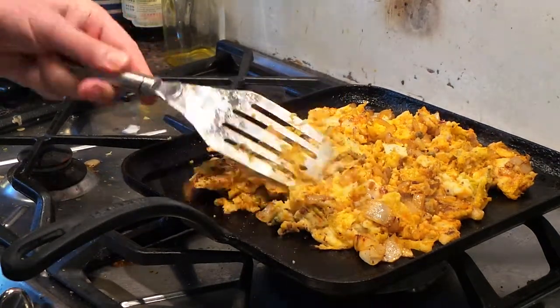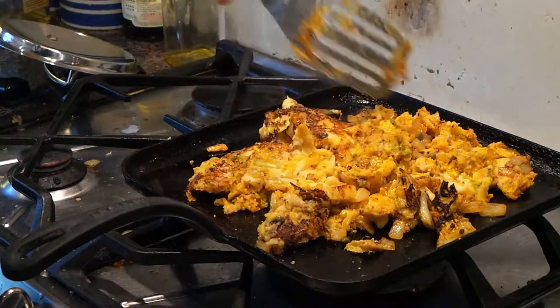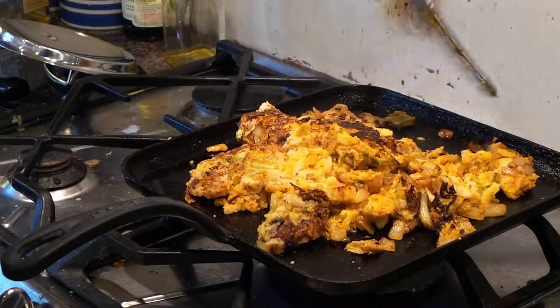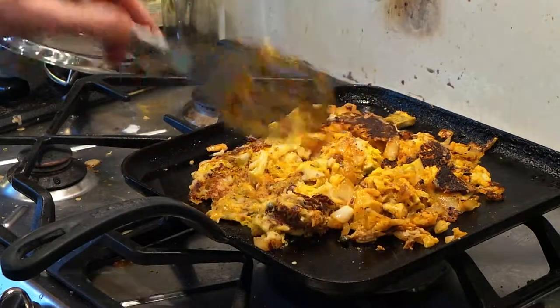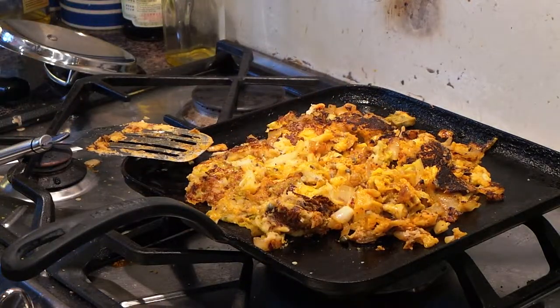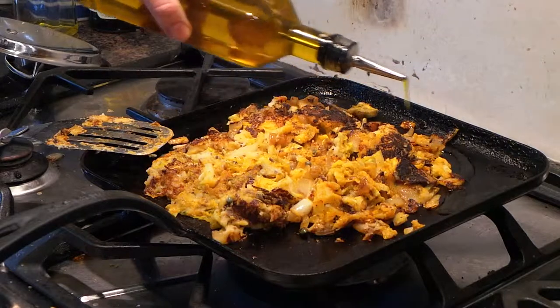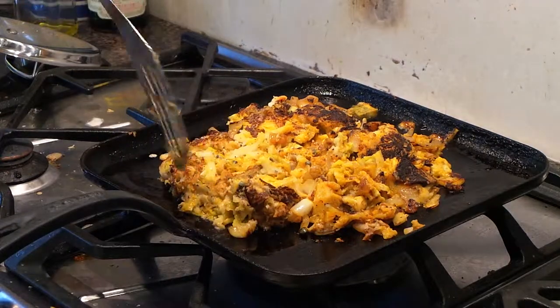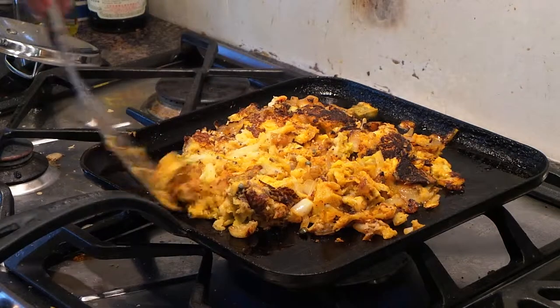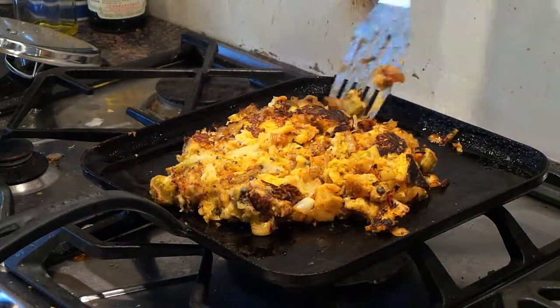So I'm going to turn it over now — it's getting nice and brown there. You're not trying to keep it all in one lump, just turn it over bit by bit. It's going to get a bit burnt in the middle — see how it's retracted. Want a bit more oil? Just drizzle a bit of oil in around the edge and let it seep into the middle.